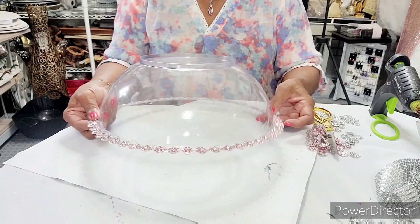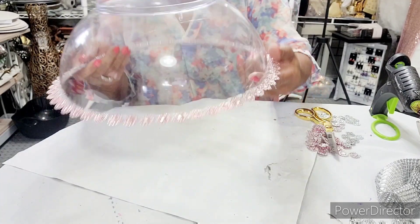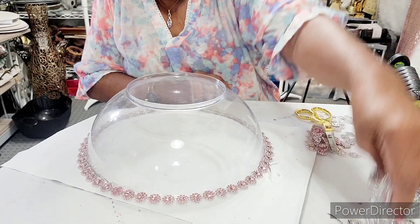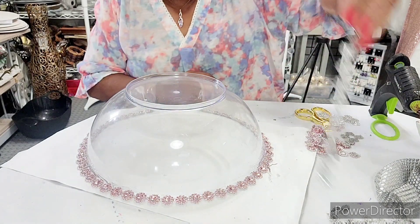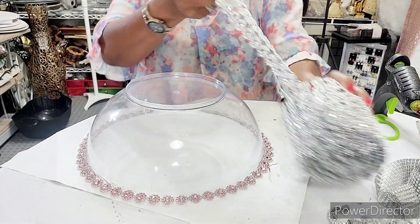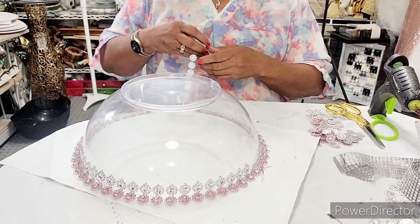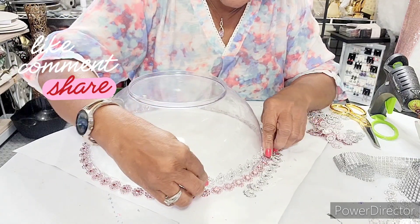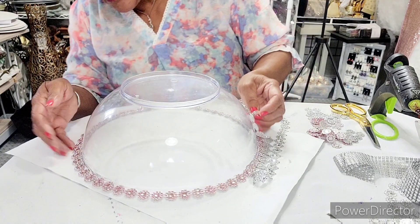We got that done — surrounded the rim of this bowl. The next thing I'm going to do is put some of the silver band around here. I've got a lot of long strips, but I don't want too many different pieces, so I might just cut a longer one. I'll get back with you guys after I cut this off. Our next step is to put the silver band around here — that's the next step.